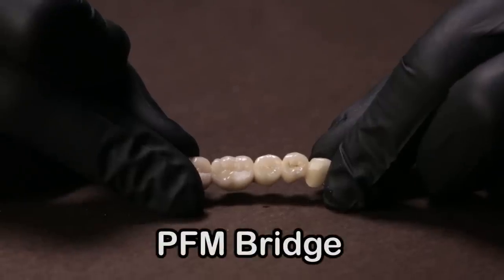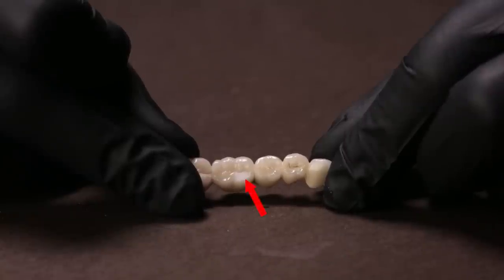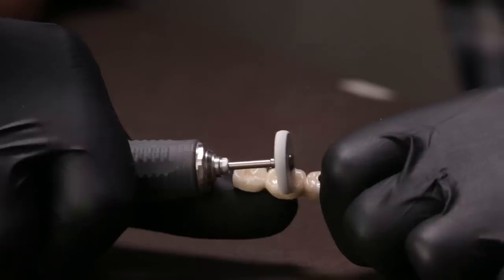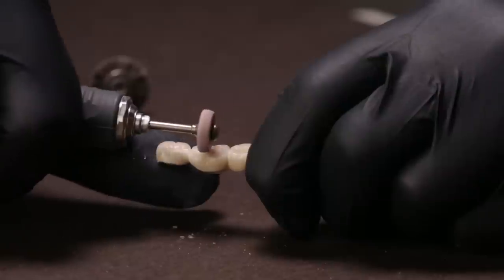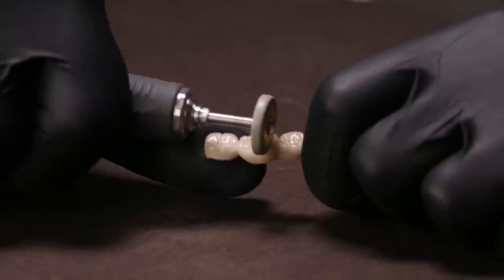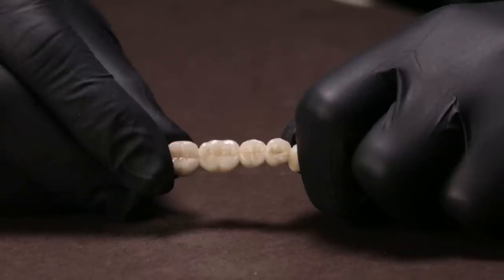You can appreciate how smooth the surface has become — I can now rest assured and cement my bridge. I can also use these wheels for a PFM restoration in a similar way. You can see the rough spot where the bridge was adjusted, and I follow the same steps: after dipping it in water, use the white wheel first, followed by the pink wheel, and finally the yellow wheel to impart a finished, smooth and polished surface before cementation.